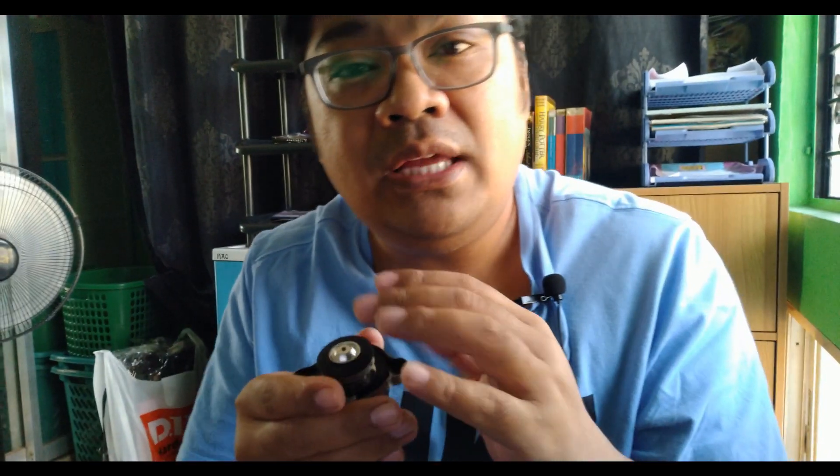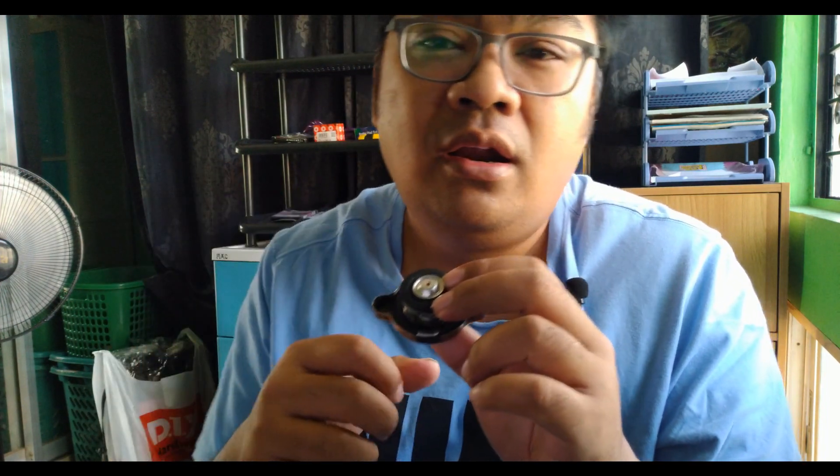Just in case you have a faulty radiator cap, what happens is — aside from coolant leaking out — it doesn't hold pressure well. So instead of the valve opening to release hot coolant going to your reservoir, it doesn't happen. The pressure increases, coolant starts leaking out, and the temperature in your radiator increases. Instead of cool coolant going inside your engine, it would be hot coolant all the way, and if that boils it will turn into steam.